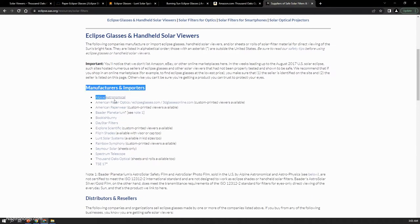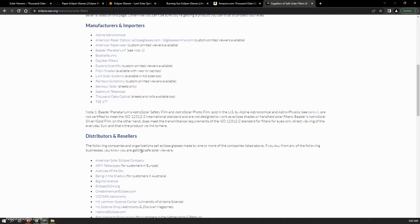The four eclipse glasses I'll be reviewing are from Thousand Oaks Optical, Rainbow Symphony, Lunt Solar Systems, and American Paper Optics. There are other manufacturers on the list, but I wanted to pick just a handful due to time and budget limitations, and to show that I can pick four from the list on AAS.org and they are all good recommendations. Let's start with Thousand Oaks Optical. They've been around for a long time — these exact glasses are the ones I used in the 2017 Eclipse. I ordered a bulk of 50 from one of their resellers on Amazon, confirmed by Thousand Oaks Optical as authorized resellers.